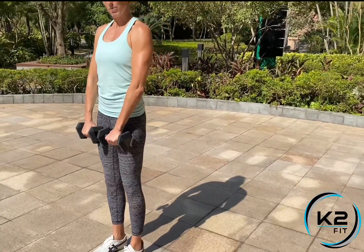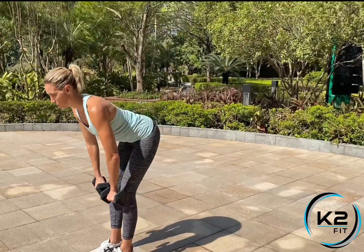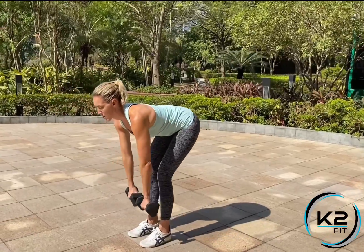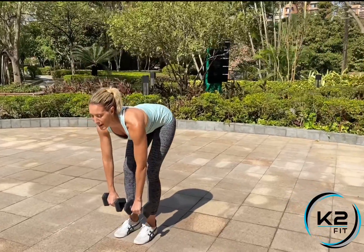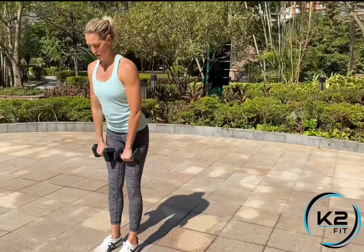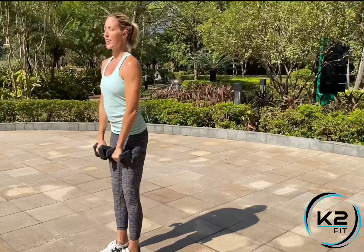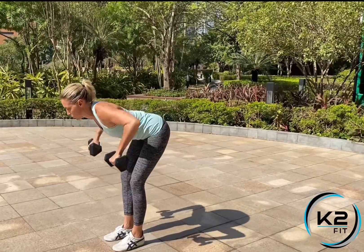We're going to add a row to your dumbbell stiff leg deadlifts. Get in your deadlift position — feet hip width apart, dumbbells facing the thighs. Go down, and once you get to the bottom position, row. Then stand nice and tall. Keep the dumbbells close to the shins until you get to your row, then stand tall. Each rep counts as one round.